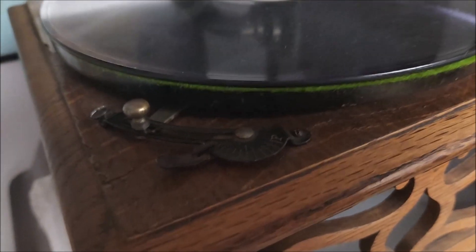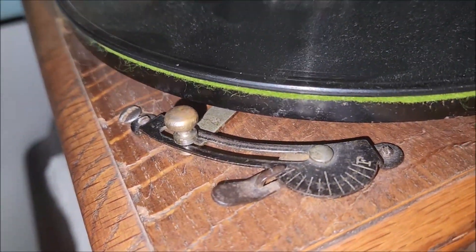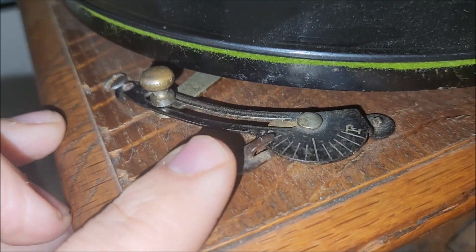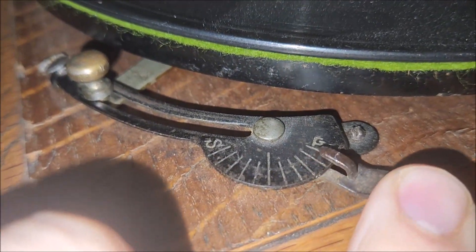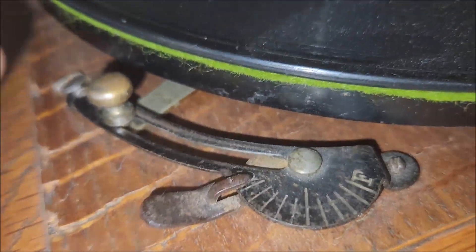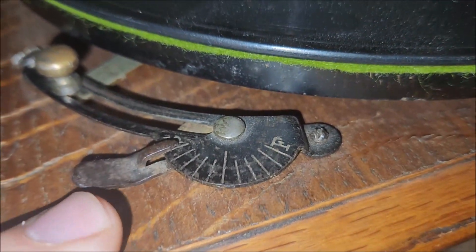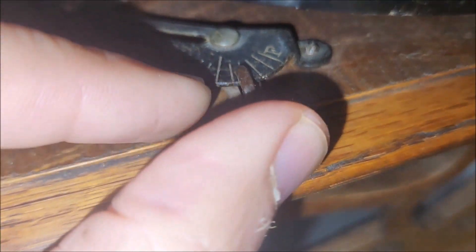If you check this out — I'm going to get some light on here — this is actually a brake and speed control combo. This lever here goes from slow to fast, and basically you just slide it all the way to the right, then you can adjust your speed with this secondary lever here.